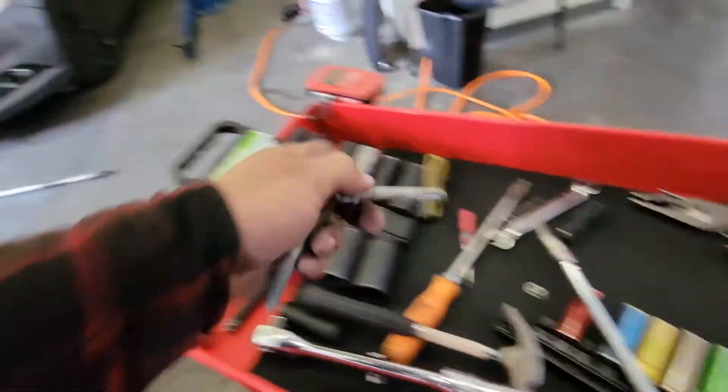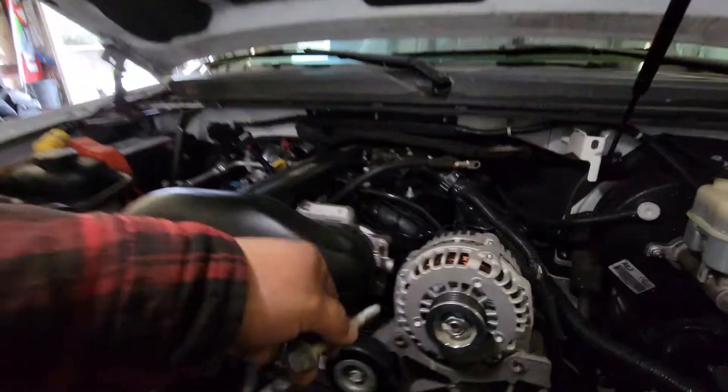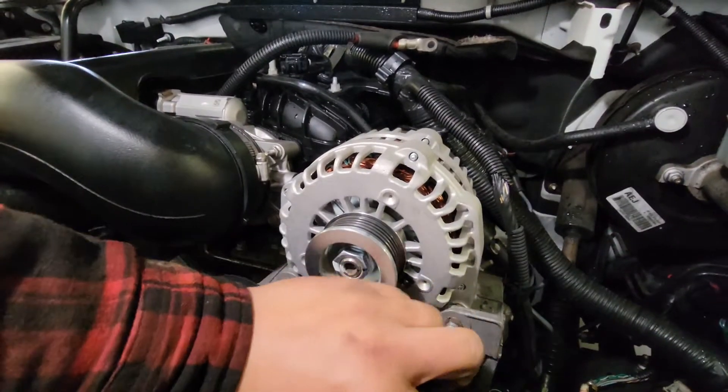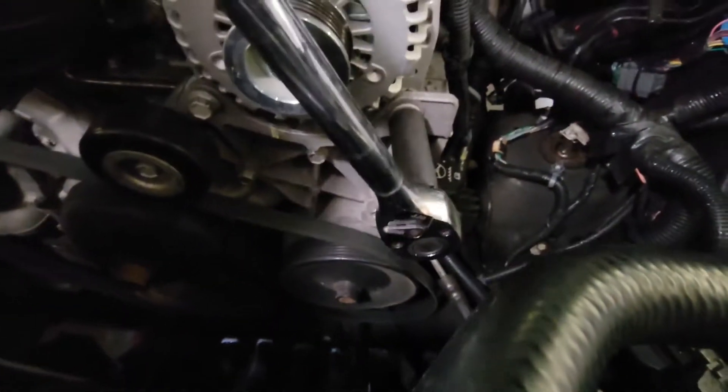We'll put in the two 15 millimeter bolts right through here and here. With the 15 millimeter socket we'll secure these bolts down. There it is.